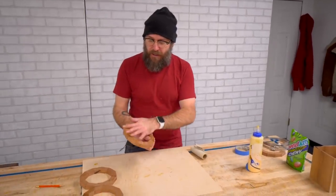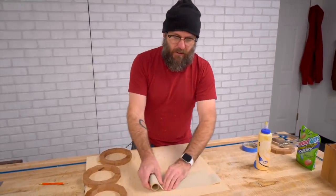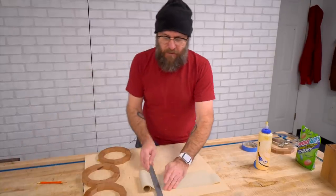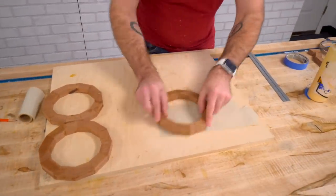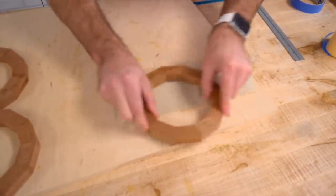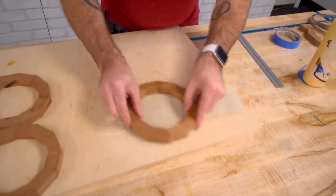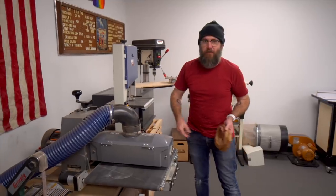Now that our rings are dry, I need to sand one face flush, and that's where this adhesive-back sandpaper comes in really handy. I'll do this until I get a nice flat face, and then we can take them over to the band saw and re-saw them up. Or if you have a drum sander, run them right through there.